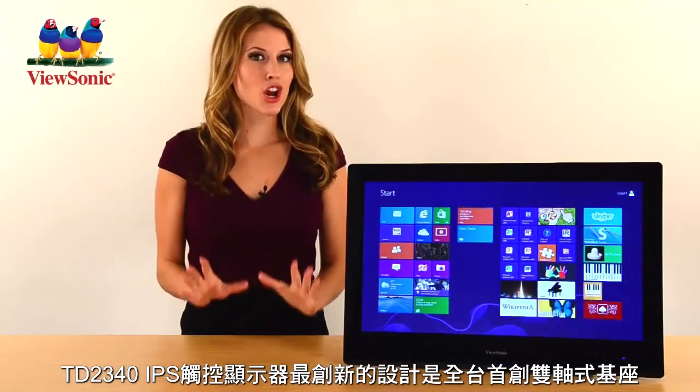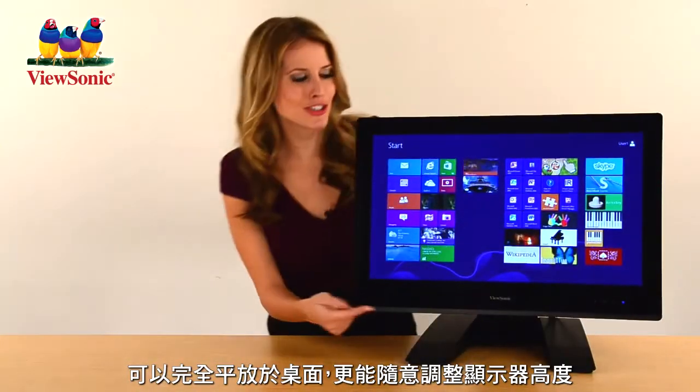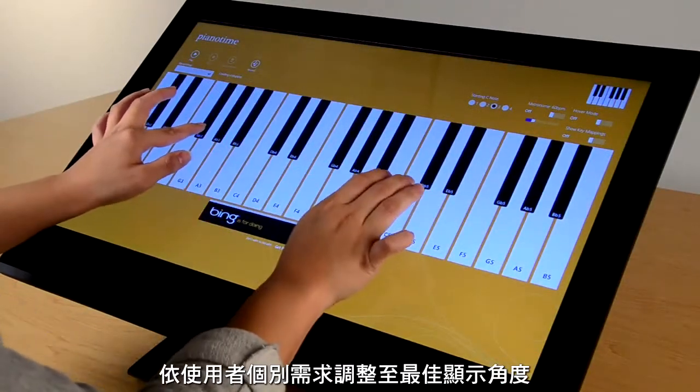Great ergonomic design is the TD2340's best feature. This dual hinge stand lets you tilt, raise, or pivot the monitor — or you can even lay the monitor flat. It's up to you.